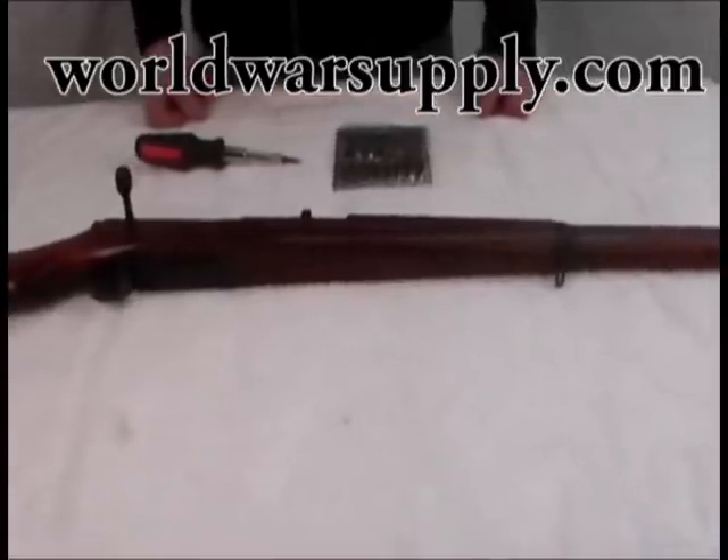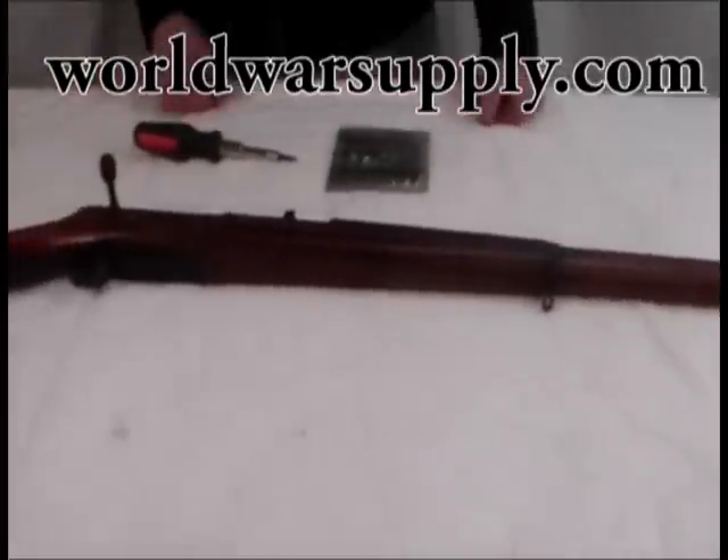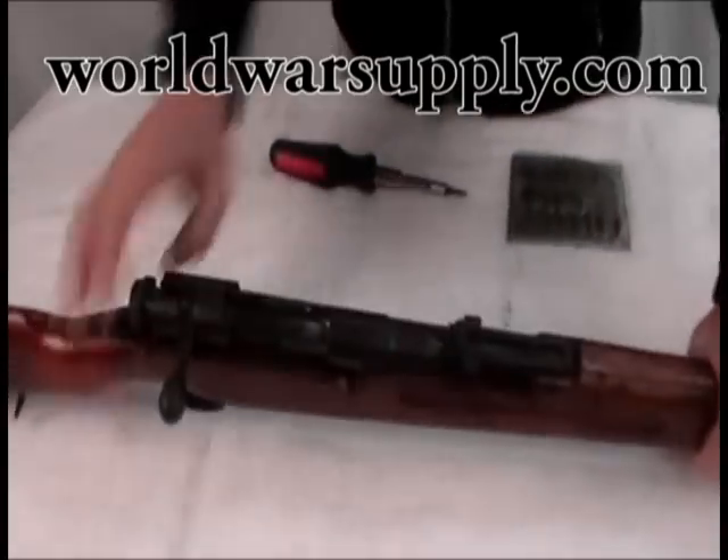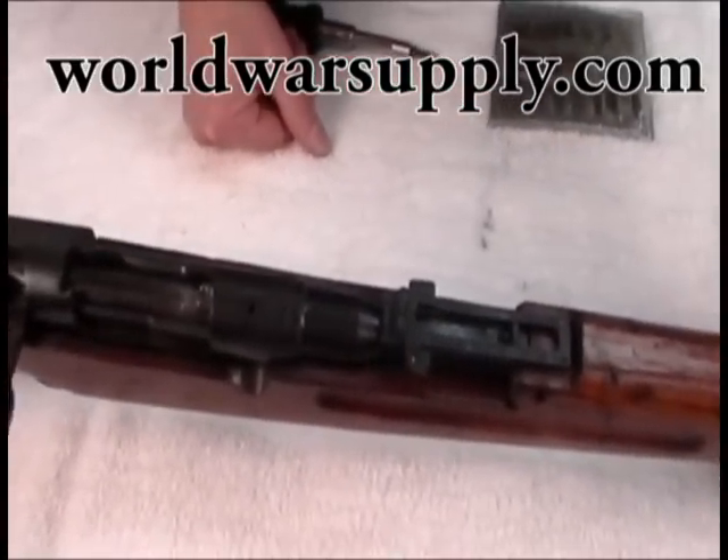I'm with WorldWarsupply.com and today I'm going to show you how to completely disassemble a Japanese Arisaka Type 38. This is our Type 38 here. The chrysanthemum is intact and you can see the Type 38 markings. This rifle will be for sale in the future.